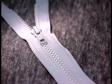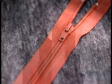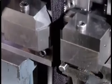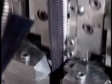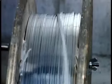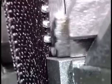Zipper teeth are made of either metal, plastic, or nylon. The fabric part of the zipper is called the tape — it's usually polyester, but sometimes cotton or a fireproof fabric. To make metal zippers, the factory feeds a long continuous roll of tape into what's called the teeth machine, along with a long roll of metal ribbon known as flat wire.